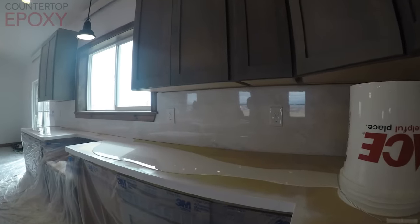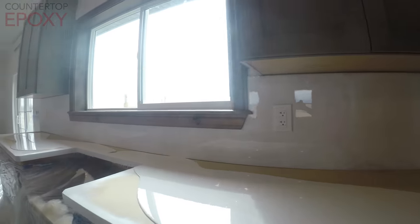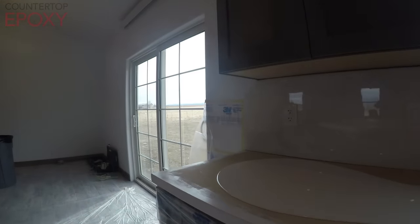We poured full backsplashes horizontal and then put them in place using silicone to glue them to the wall. Then after fabrication of the countertop, we went ahead and poured our epoxy up to that so that you wouldn't have any caulking joint or anything. It looks a lot nicer, it's a lot cleaner, and you never have anything you have to redo in the future.